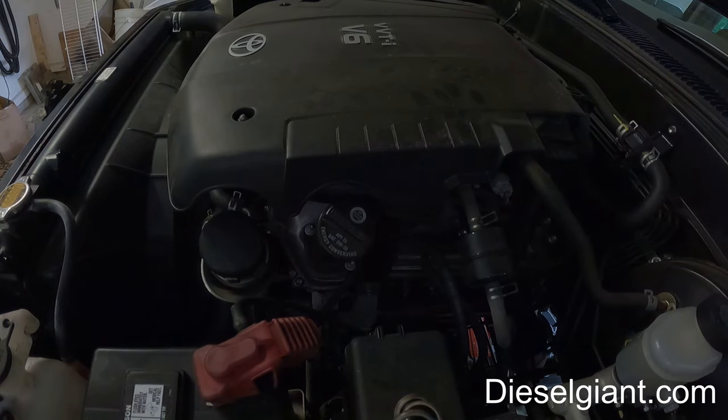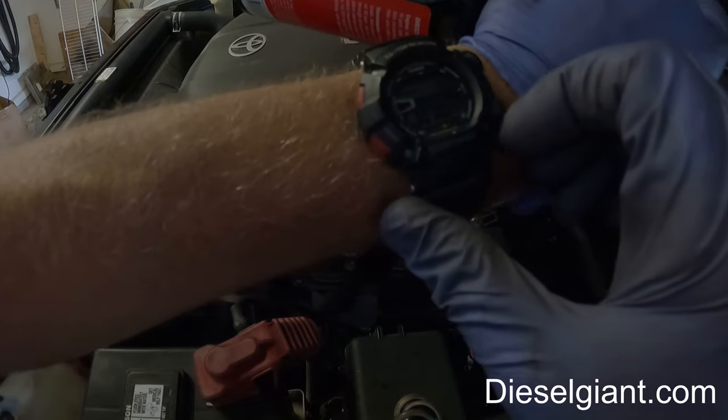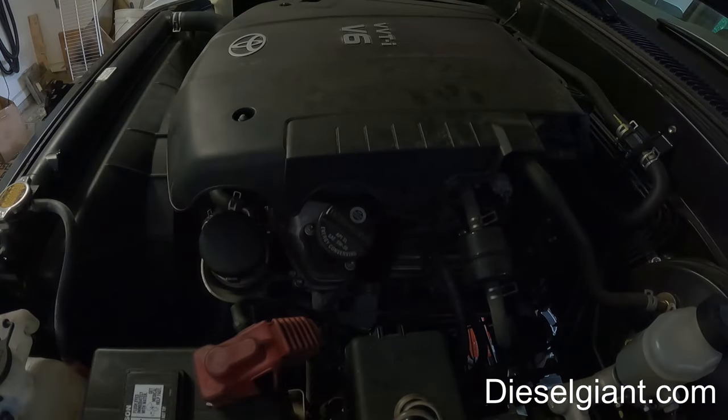Start the engine. We're going to let this idle — I'm going to set my timer and we'll probably do 15 minutes and we'll be right back.